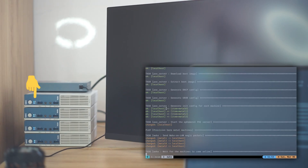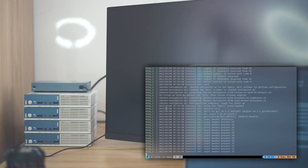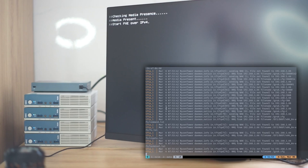And it will turn on the machines via Wake-on-LAN without me even touching the power button. So now all machines will boot up and get all the files that they need from the PXE server instead of from a USB key like usual.